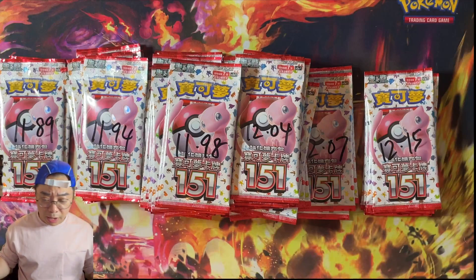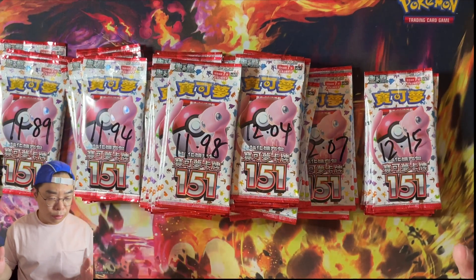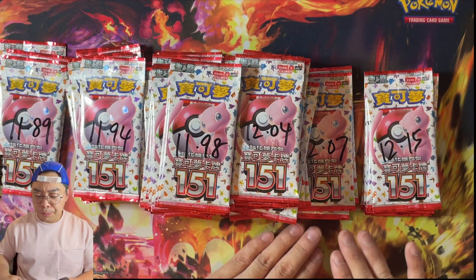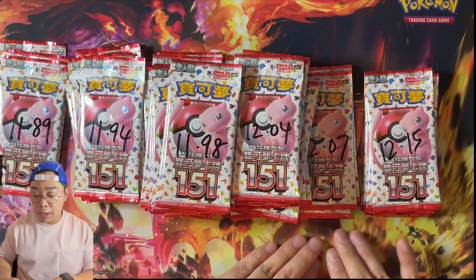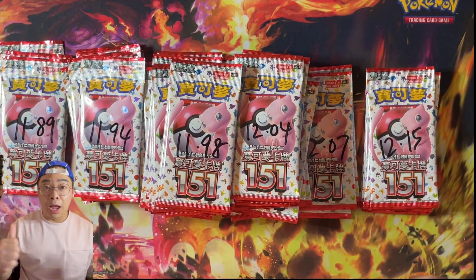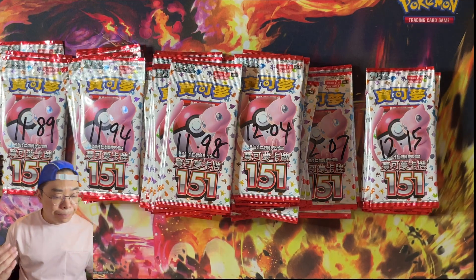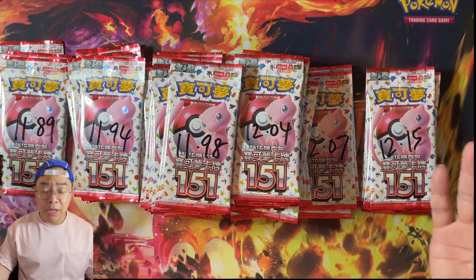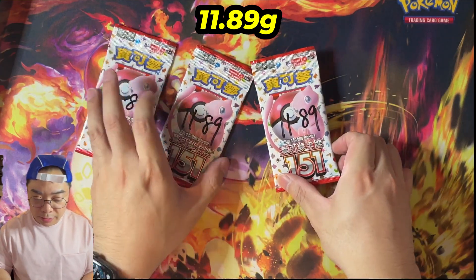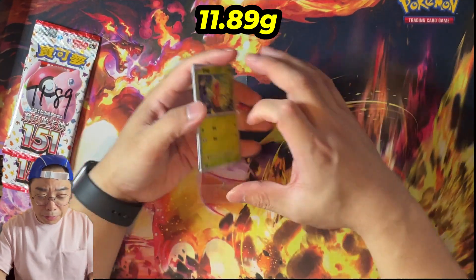We weighted them all just to give you guys the categories. We've got three packs at 11.89, which is the lightest, then 11.90 to 11.94, then 11.95 to 11.99, then 12.00 to 12.04, then 12.05 to 12.09, and then anything over 12.10 grams. This set is quite special — it has the Master Ball Rare, the God Pack, and SARs, so forth. We're going to start from the lightest and work our way up.